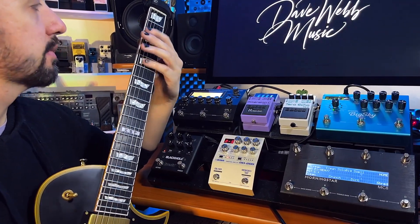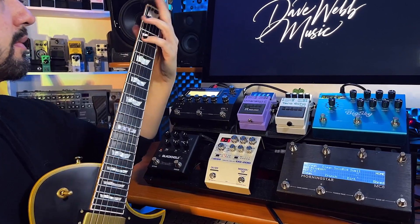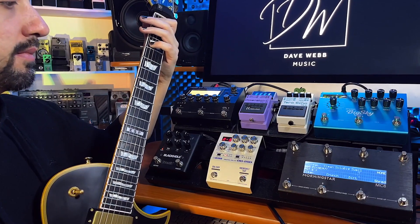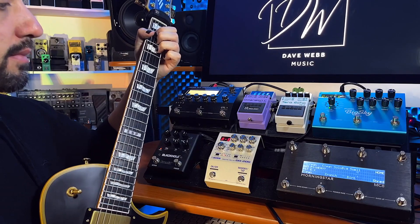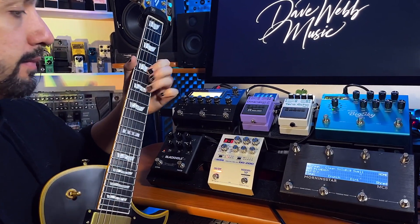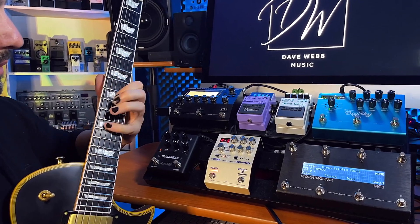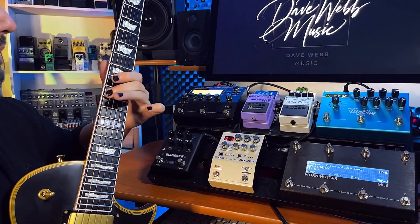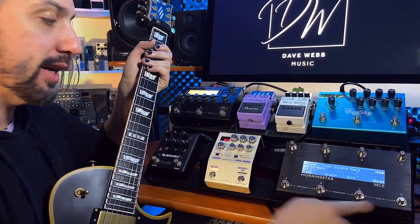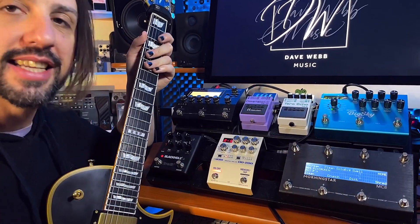Crunch channel, Tube Screamer on. Tube Screamer off — pretty handy. Then down here I've got my Dirty Channel. Tube Screamer on. And then over here, my Shred Channel. You can see that's turned the delay on here on the DD200. This is my Shred — watch the DD200. I press the Dirty Channel and it turns the delay off.